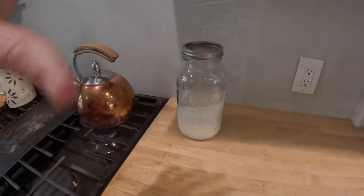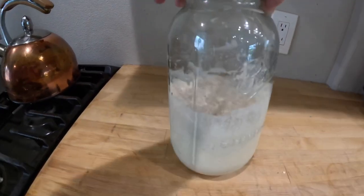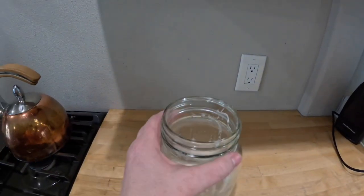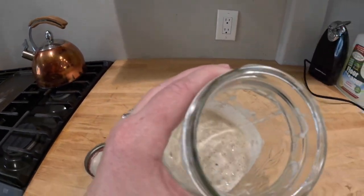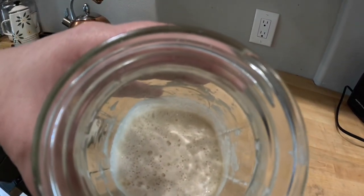This go-around took just over 24 hours, but here you can finally see it rich and bubbly. It has completely come back to life. There is no issues, there is no rancid smell, there is nothing coming off of this sourdough that would be alarming. And so now we are going to get baking.